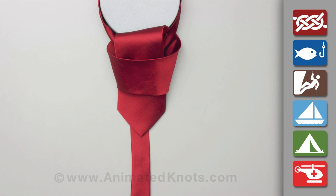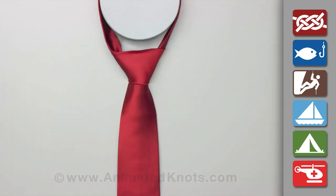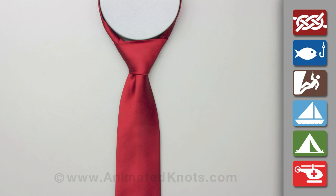Pull the long end to tighten the knot, then the short end to make the knot snug against the neck.